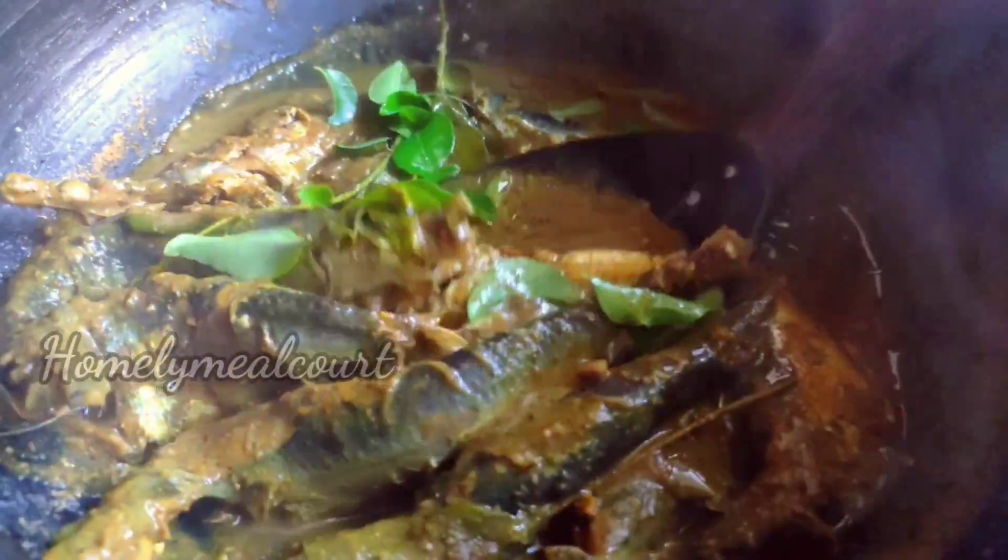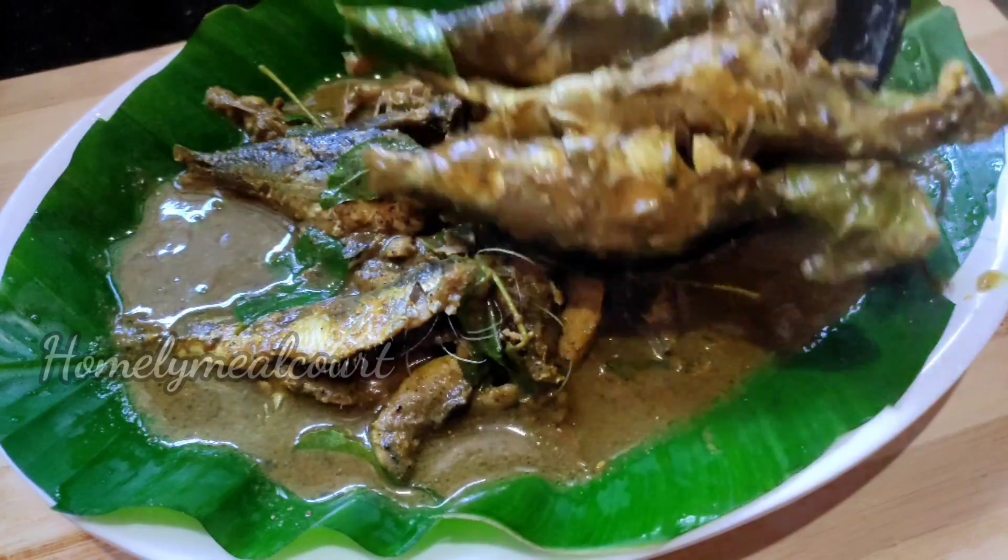Hello everyone, welcome to this video. We have a special mean curry recipe for our recipe.